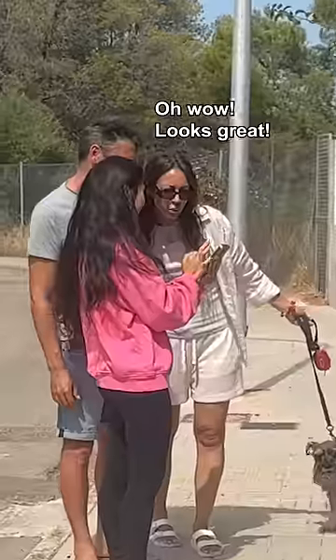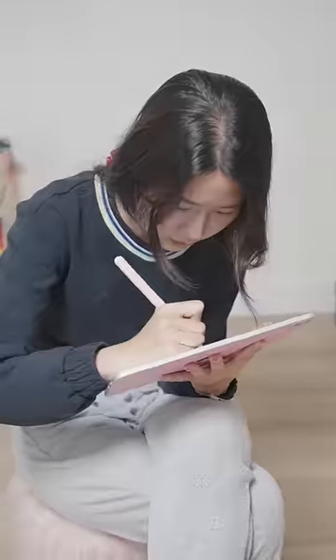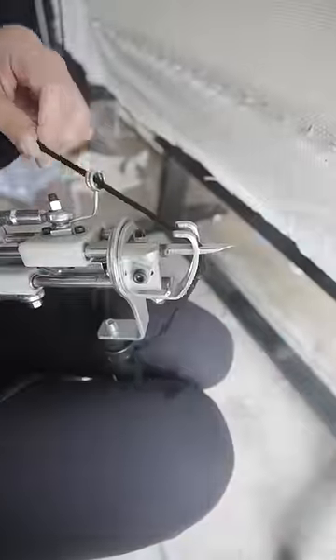Oh wow, it looks great. I took photos of him, made him ruggable, traced, then got to tufting.